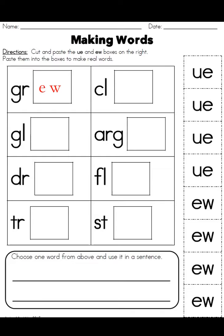Next we have grew, drew, flew, and stew — then the others get the UE: glue, true, clue, and argue. Then you had to make a sentence at the bottom.